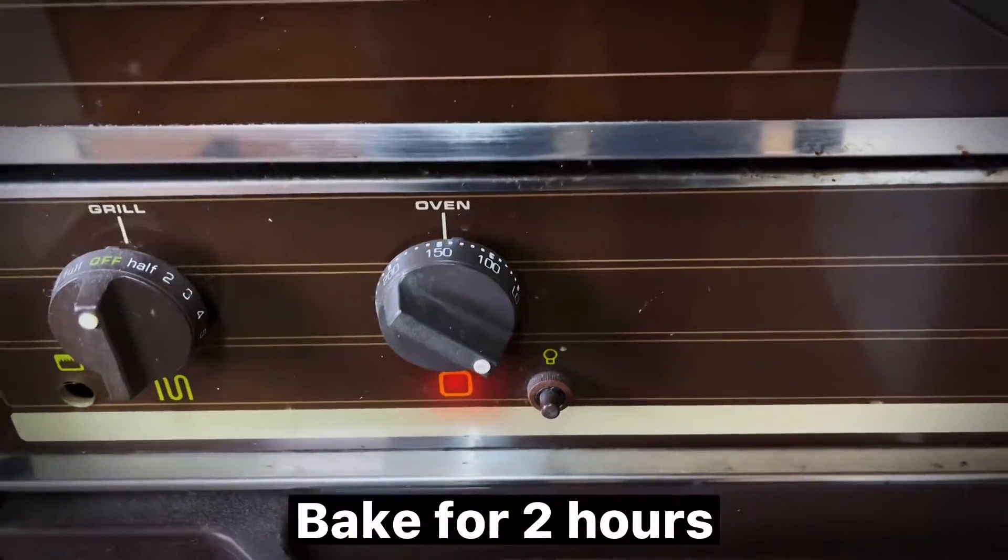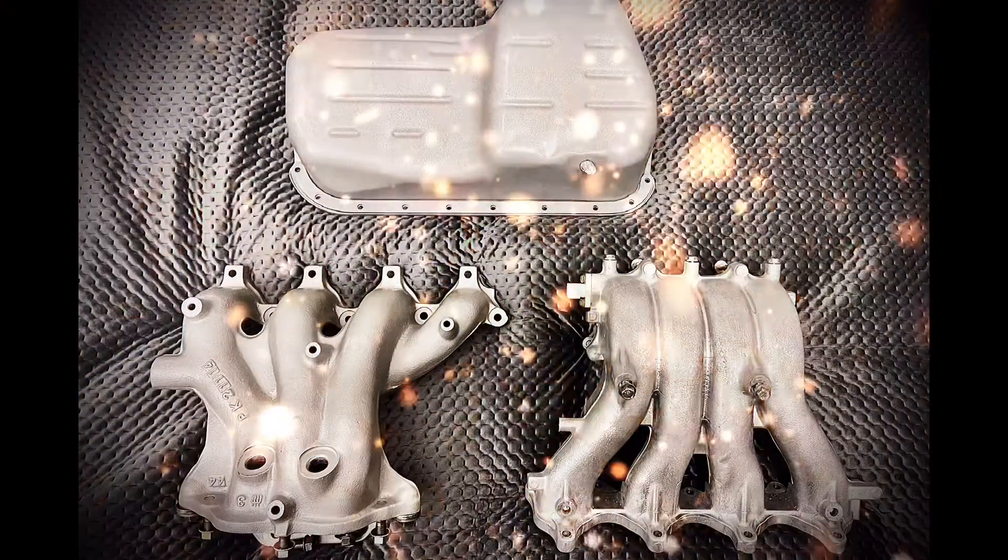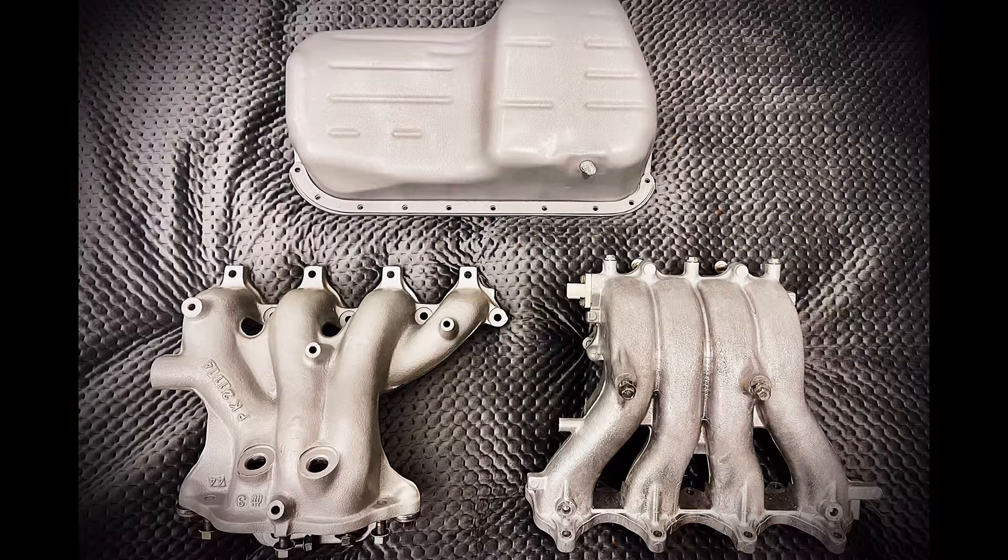Two hours later, bake for two more hours. Thank you.